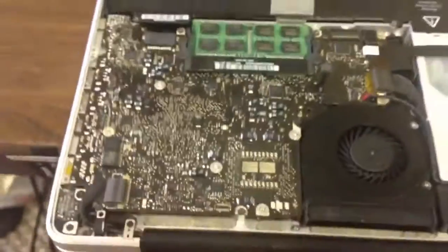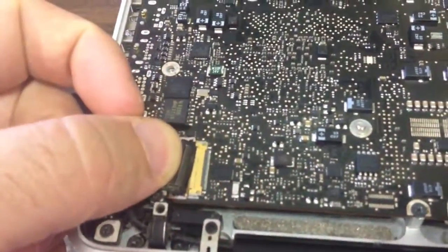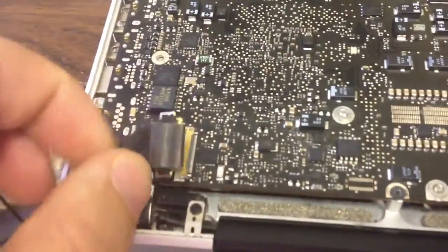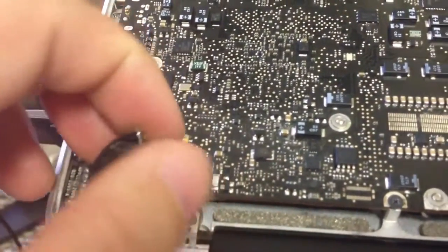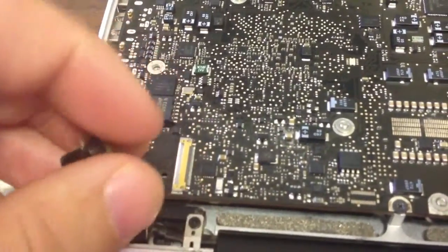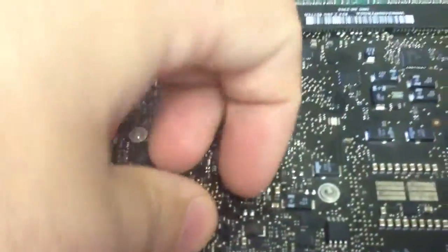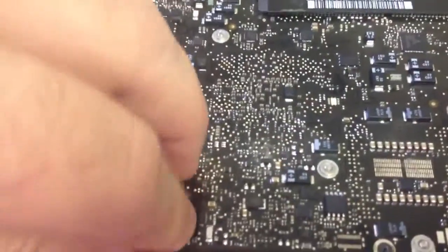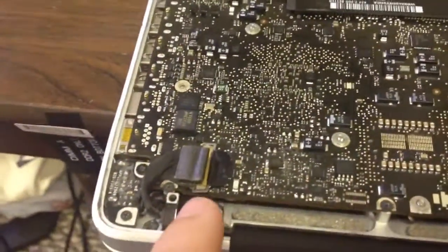I'm getting a lot of MacBooks that have the fried LED connector here. What we're seeing a lot of times is we just see the notebook — we see the logic board — but we don't actually see the connector. So when you get a system in, you have it looking like this. Even if you're a private owner, or if you're a shop, you get your system and it looks like this. That's what you see from Apple.